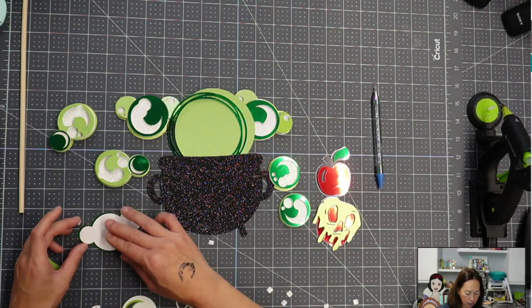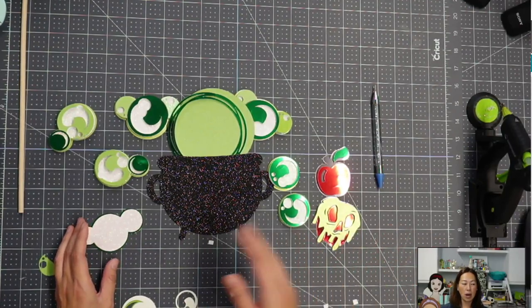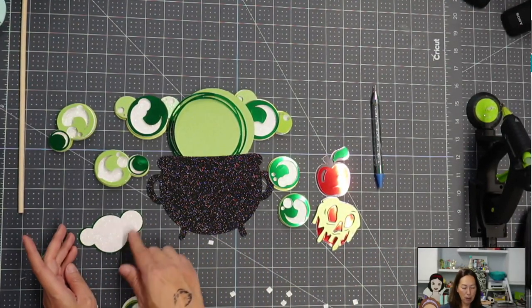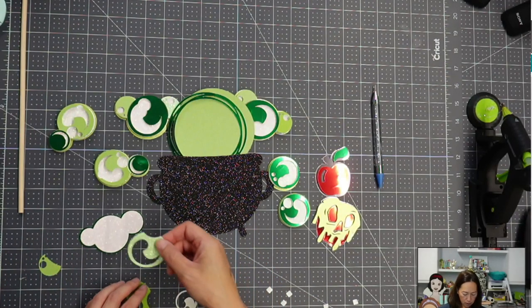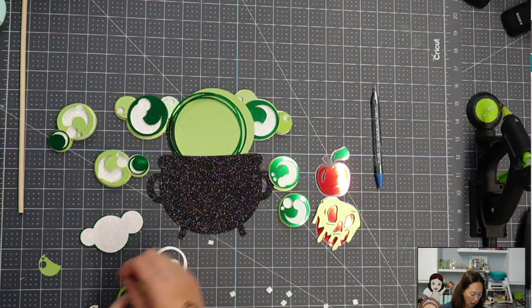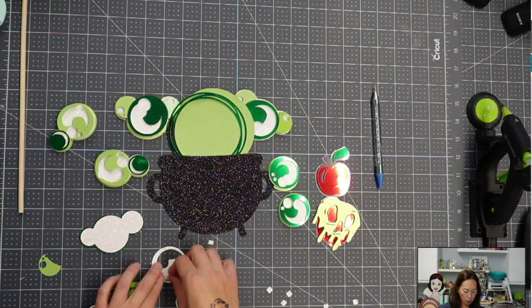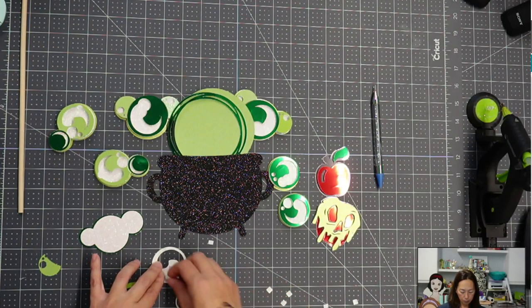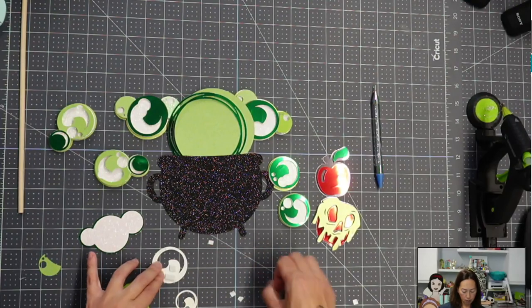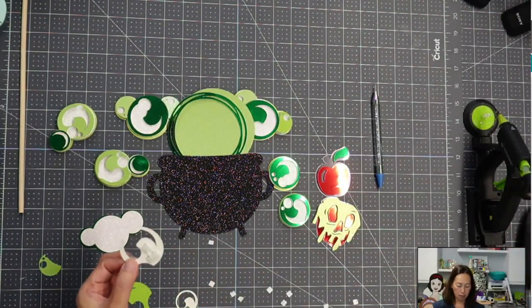If you're wondering why sometimes I use my glue gun versus Bearly Art glue: I use the glue gun when it's sort of behind and it doesn't matter that it's so hot it warps the paper. This is my back-most layer — it's just faster, there's a lot of glue, it's going to stick. But for my top layer, especially if it's a light glitter card stock, I definitely want to use Bearly Art glue because the glue gun can scorch the paper and you'll see marks from behind.